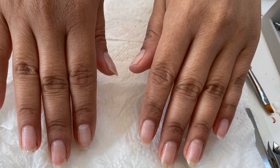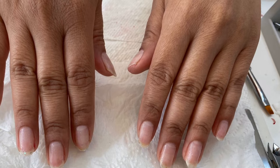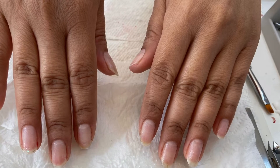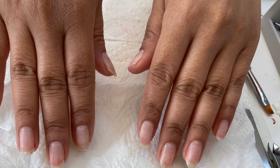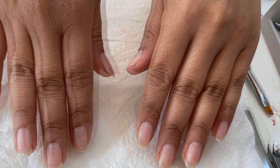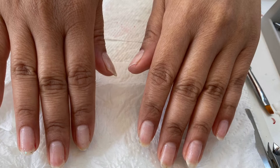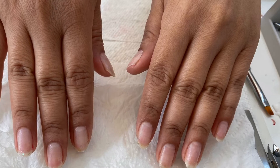These are her natural nails. I had to cut them down — they were very long and she came with the red gel polish that was a previous video I had done. So I went ahead and filed her nail bed, her cuticles, dehydrated her nail, and used the Young Nail primer. I'll be putting on a fresh coat of gel.